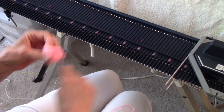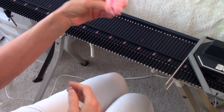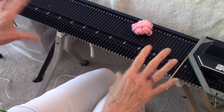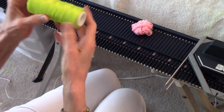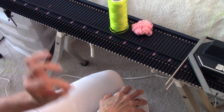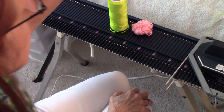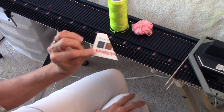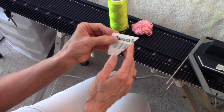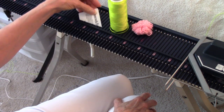I've got a few supplies here — things that you'll need to have a great experience with this. Here's a little ball of waste yarn. I'm going to knit about that much waste yarn before I start with the garment yarn. Here is a spool of Artiste nylon thread that makes a wonderful ravel cord. This is a cut plastic card — an old fabric store membership card — and it's for opening latches on your machine.